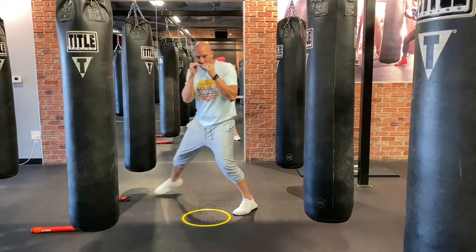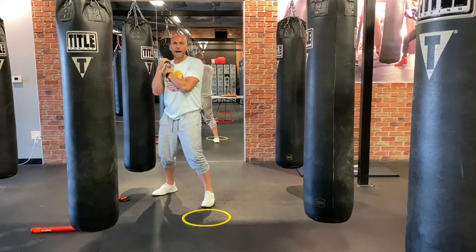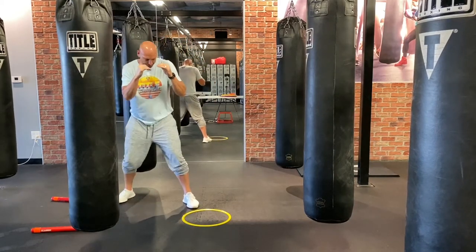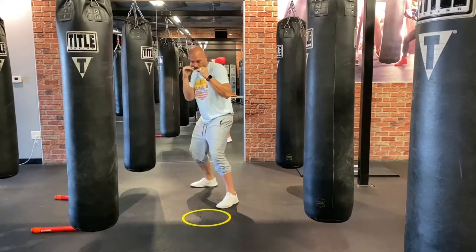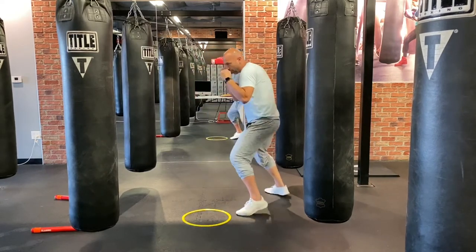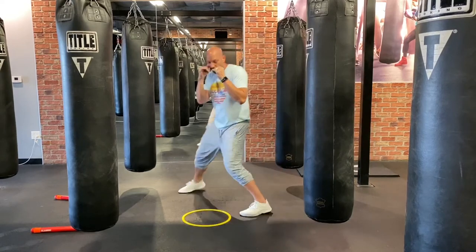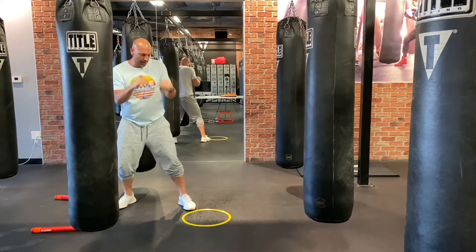If I step to my right, I take a big step with my right and a small step to follow. If I step to my left, a small step with my left and a big step with my right. Going to the inside: big step with the right, small step with the left. Always keeping your back shoulder behind you. So once more: small step left, big step right — notice my shoulder stays behind me. Moving to the inside: big step right, small step left.